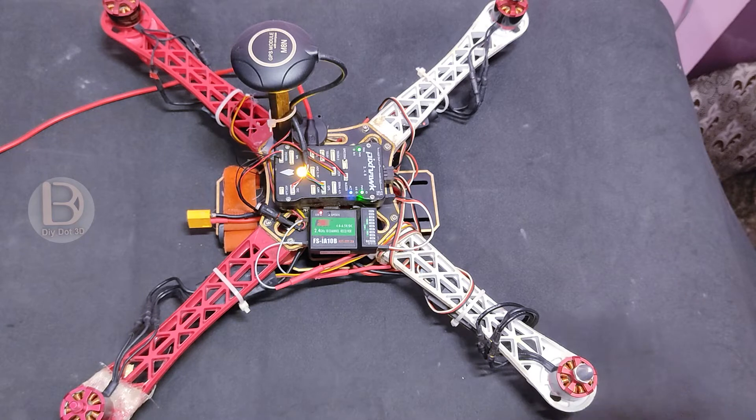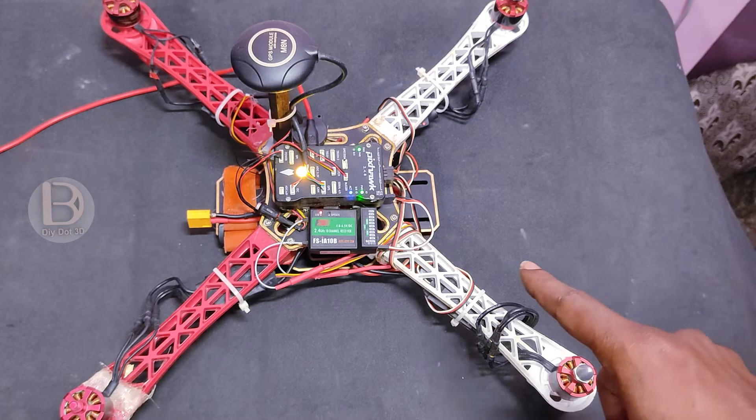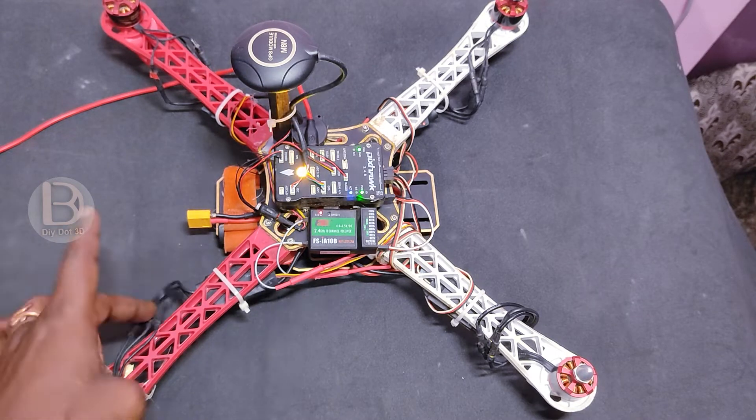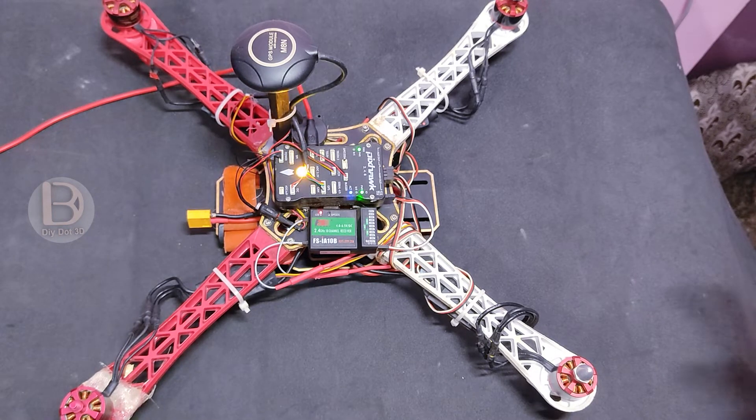Once you connect this to the computer, Mission Planner will display what problem is there. You can just recalibrate and that may solve the problem. If there is still a problem, we can bypass the pre-flight check — I will show you that. That is the last and final solution. If even that doesn't work, there may be a problem with the hardware — motor or ESC — and you should try replacing that.